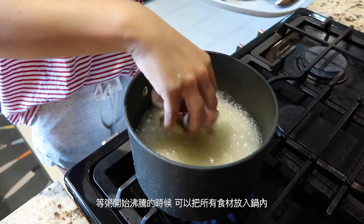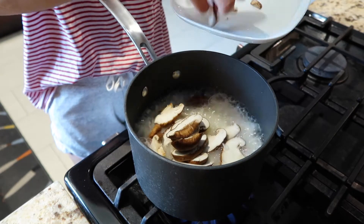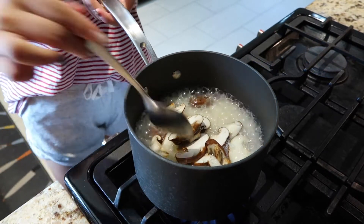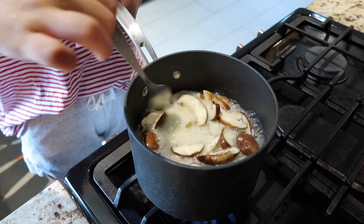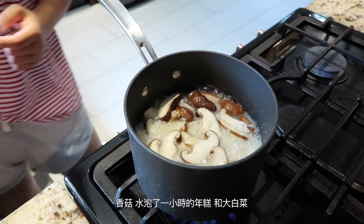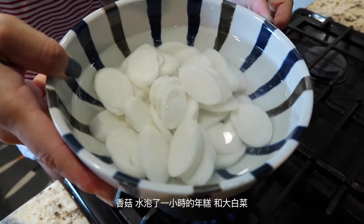When the rice soup starts boiling, we can start to put all the ingredients into the pot: mushrooms, the rice cake that has already been soaked in water for an hour, and nappa.